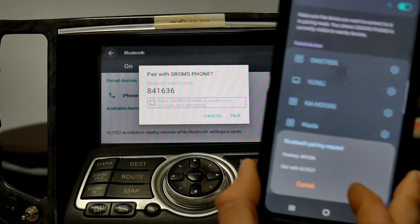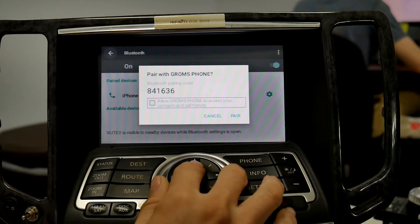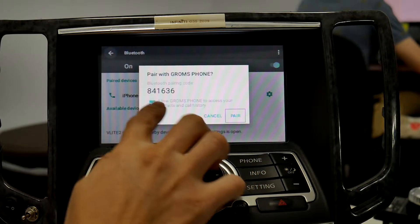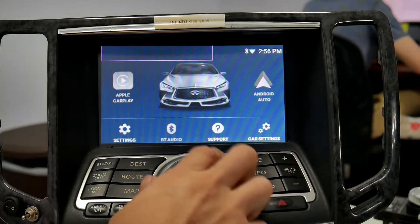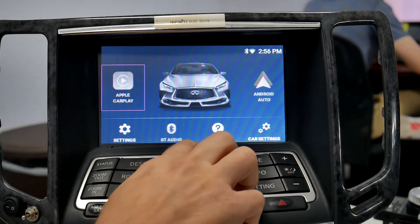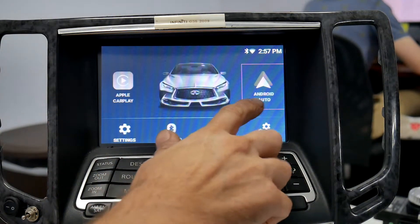After selecting the phone, both devices will get a pairing request — make sure you allow contacts. Now that the phone is paired, go back to the very first screen, the VT2 home screen, and select Android Auto.